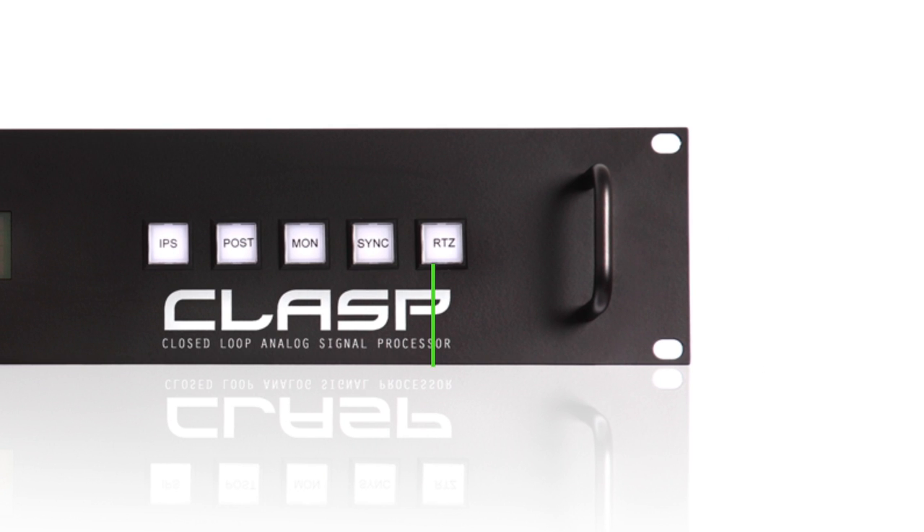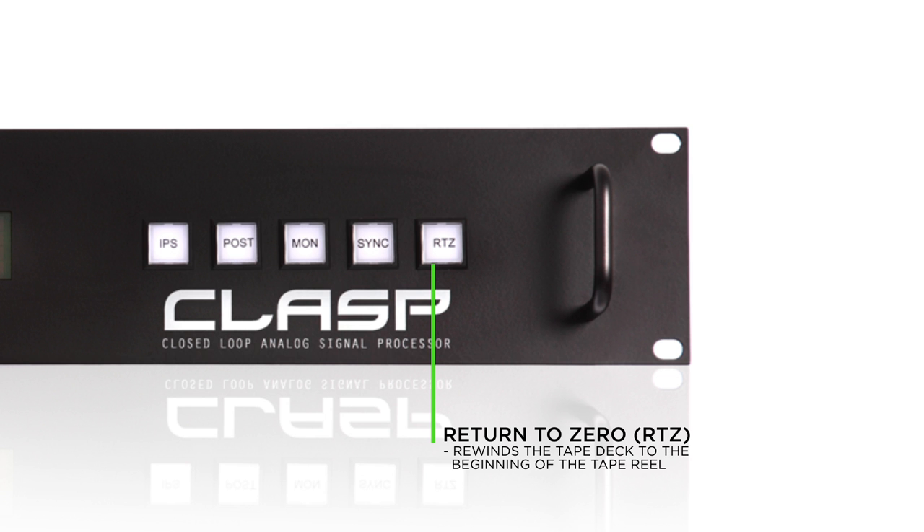The last button is the Return to Zero button, which rewinds the tape deck to the beginning of the tape reel.